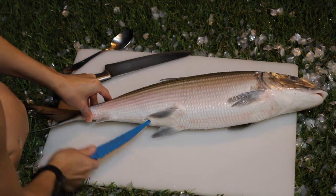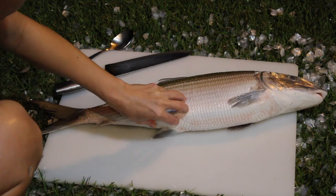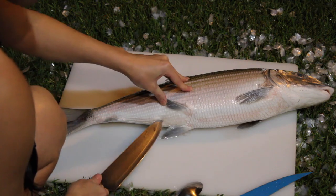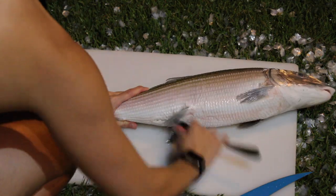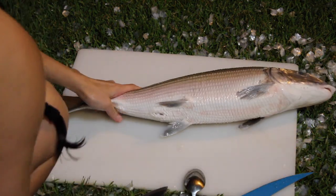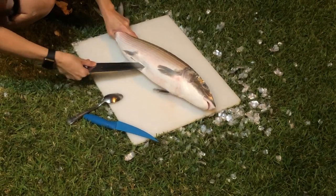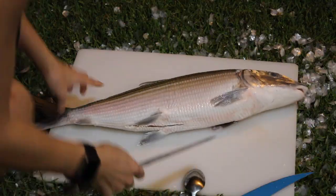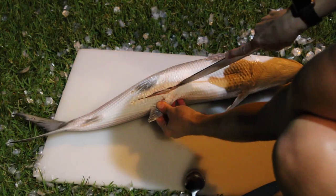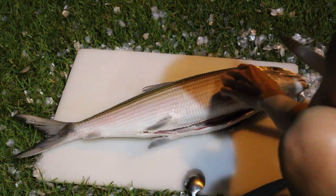Next we're going to gut the fish. There's a small hole at the belly — that's the bottom part — and you're going to cut through that. This is where you really need a sharp knife; without one you won't get a clean cut. Cut from that hole up towards the head, making a shallow cut all the way up until you hit the head, and inside that is the guts.